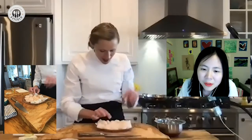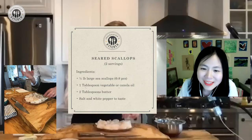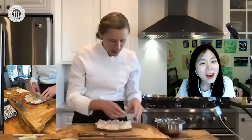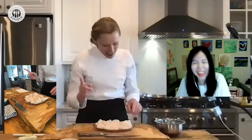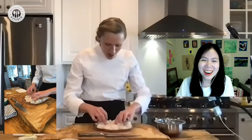A little secret for when you're buying scallops at the grocery store: the darker pink ones are the lady scallops, thought to be a little sweeter. The wider, more yellow ones are the boy scallops. The difference in taste is slight, but it is believed there is a variation.